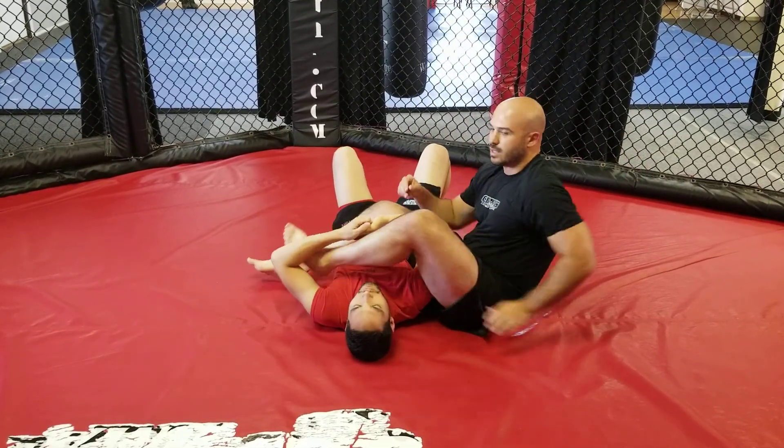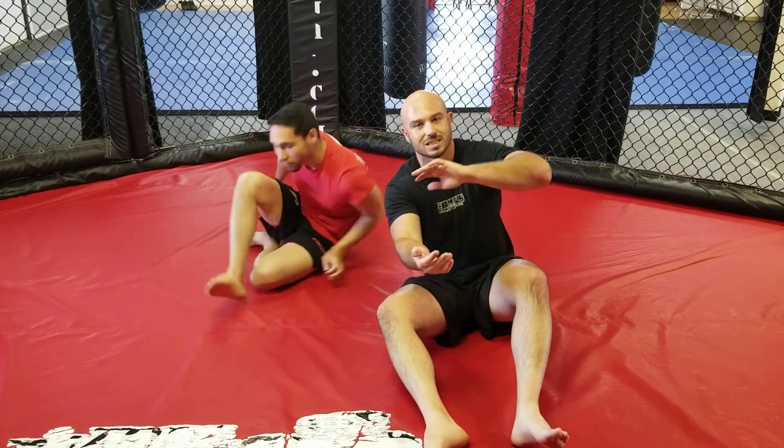Those are two different ways to finish the armbar when someone is locking their hands together to defend.